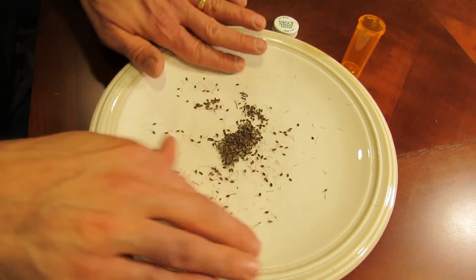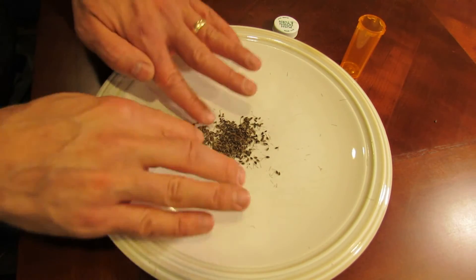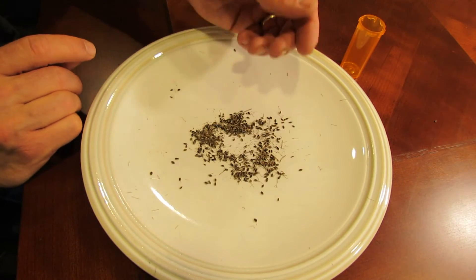Take out the big branches. These are totally dry — you only want to store them when they're dry. It's good practice, even though I know they're dry, to let them sit five to seven days in the house. You can just keep them on a plate.